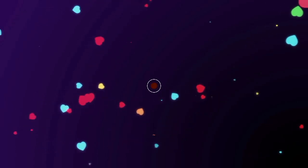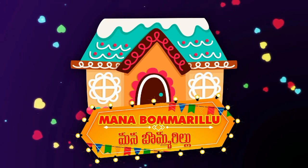Hi friends! Welcome to Manabomarilu. If you are watching this channel for the first time, subscribe and like this video.